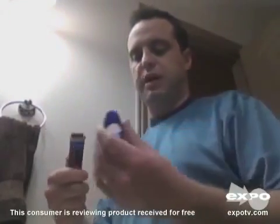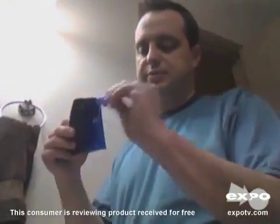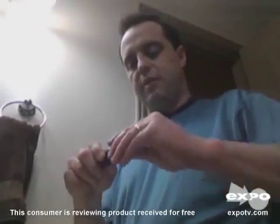Now moving on to the styler part. It's pretty slick that it's all in one — you just pop the head right off and now you've got the clipper portion. It does come with three different attachments for different lengths that you can pop right on.